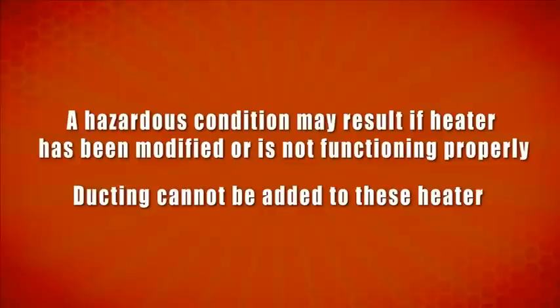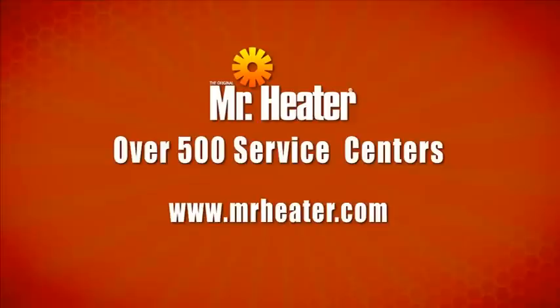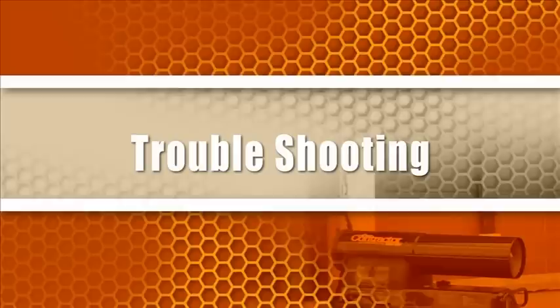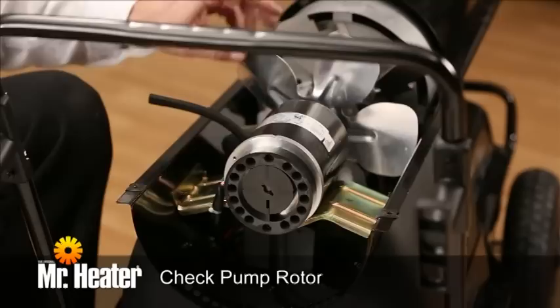Mr. Heater has over 500 service centers to help you in the event you have a problem. To find one near you, go to www.MrHeater.com or call 1-800-251-0001, extension 3614. If your heater has a poor flame or no flame at all, go through these steps before calling service: check the fuel level, check the pump pressure, check the vacuum and fuel hoses, check the filters, and check the pump rotor. You may be able to correct the problem yourself.